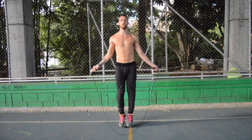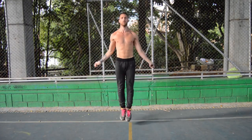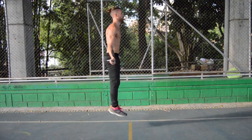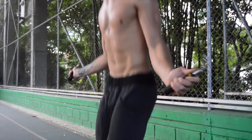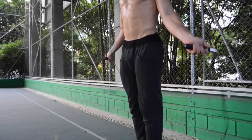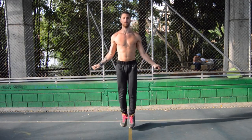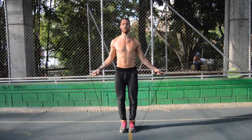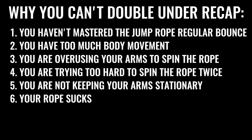Finally, mistake number six: not investing in a good rope. We're using the jump rope by CrossRope — the quarter-pound agility rope, linked in the description below — but you don't have to use this specific one. In general, get a high-quality rope, because without one you'll deal with issues like tangling and the rope wearing out super fast. Invest in a good rope and it's going to be easier to do tricks, double unders, and continue to improve your jump rope skill set.